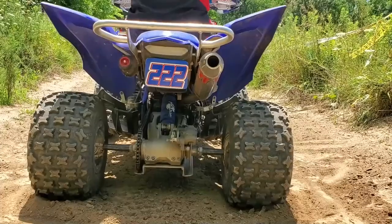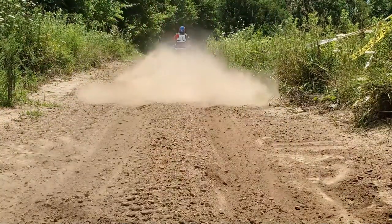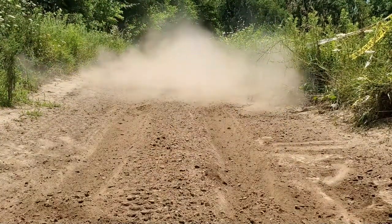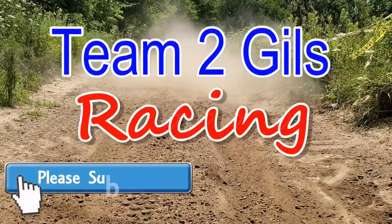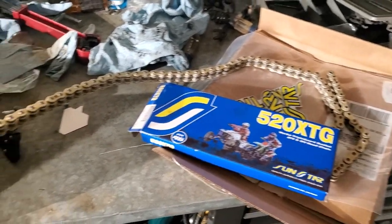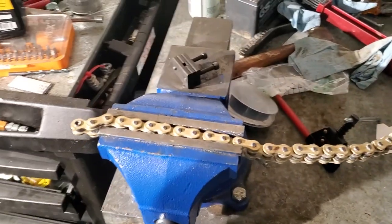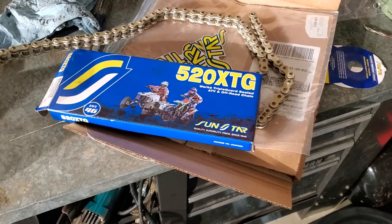Hi folks, Rick here. Welcome to my channel. Today we're going to be talking about sizing your chain. What I got here is a brand new Sunstar chain — it's their Triple Guard model for off-road racing.